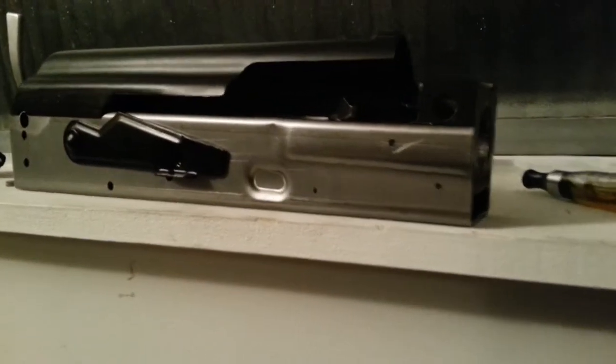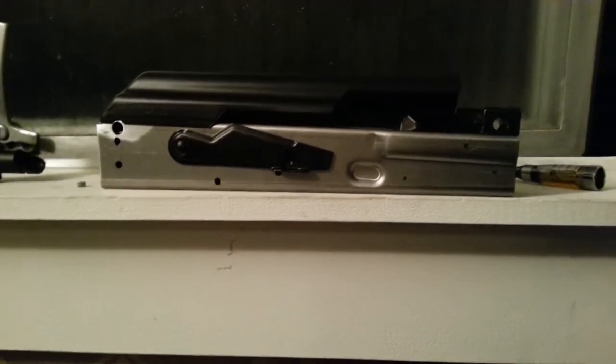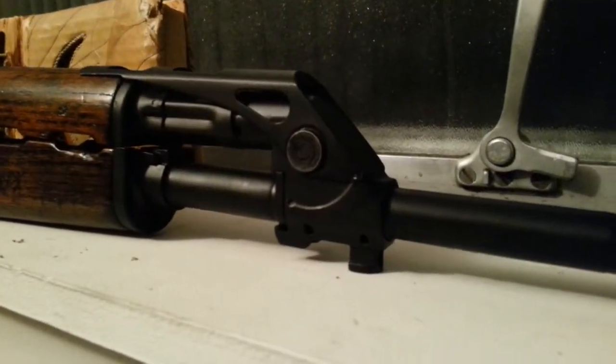Here we are, ladies and gentlemen. This is the AK build that never ends. Finally coming to the end of the Yugo build that I started like four months ago.